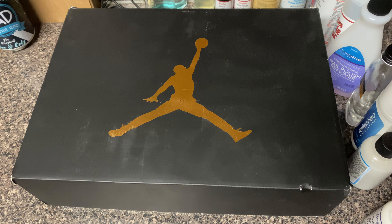And as y'all already know what kind of boxes we love around here. You can see it - you see the gold Jumpman, you see that black pretty box man. So we're gonna go ahead and open this thing up.